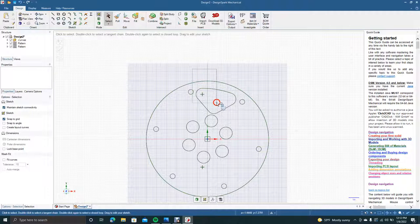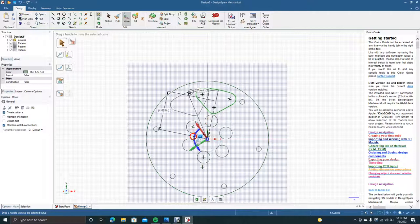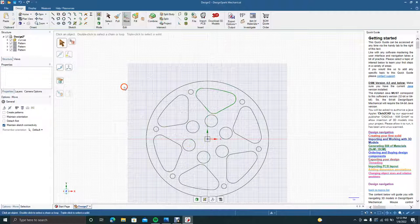We'll go ahead and select just that shape, then say Move, select Move, and click Create Pattern. We'll drag that to the center, click the blue handle, and drag around until we have six — one, two, three, four, five, six right there. Okay, so this is going to be our basic film reel.